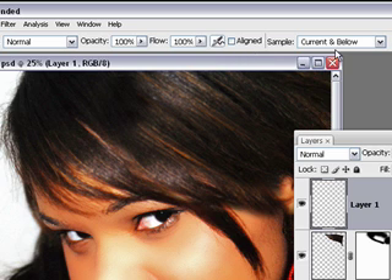You don't need to have the align checkbox checked for sample — use Current and Below, or All Layers depending on what version you're in. We are going to clone some of these other areas by brushing it.